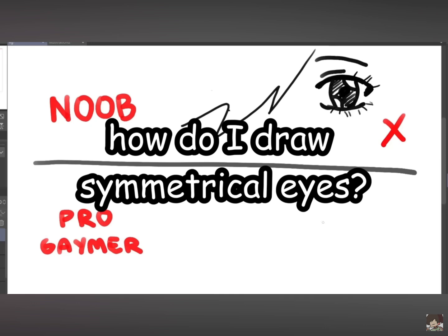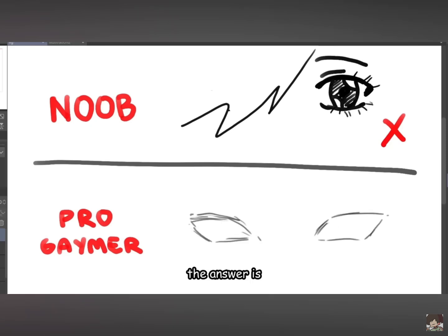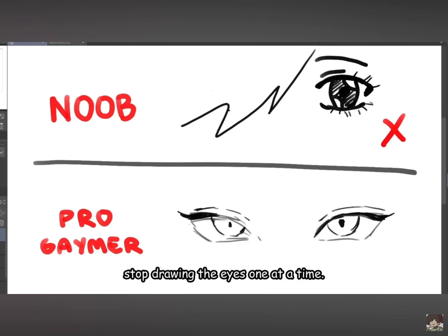Here we are. How do I draw symmetrical eyes? The answer is: stop drawing the eyes one at a time. Instead, draw them at the same time.